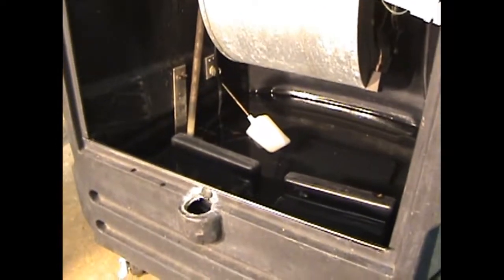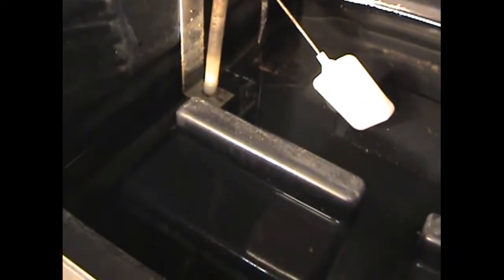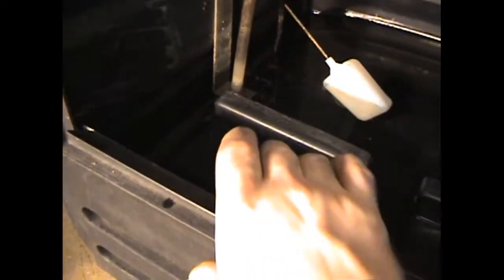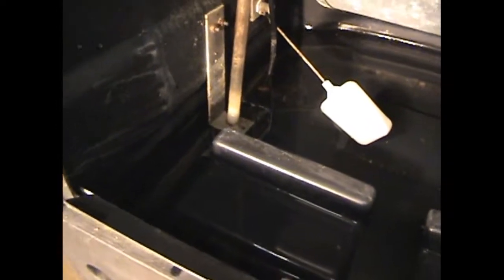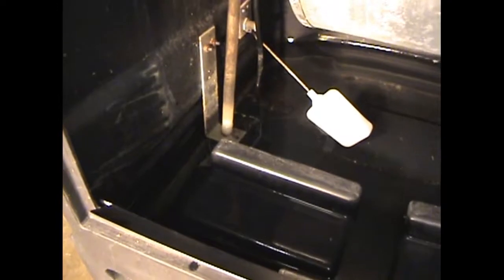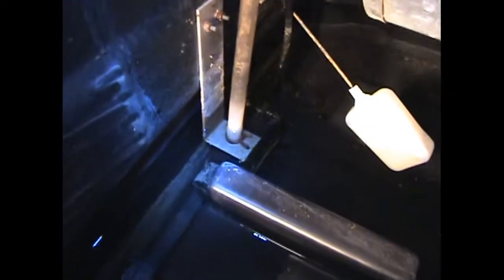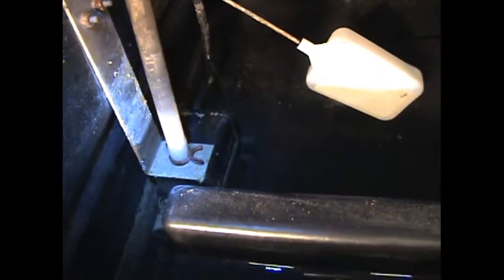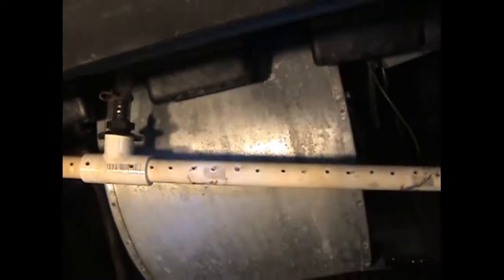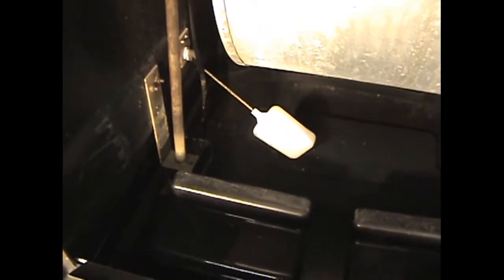I'm going to drain the water out of this thing. I think the problem is going to be in the pump. When I turn the pump on, you can hear it and you can feel a vibration in the side of this, but there's just no water flowing through. So I really think we need to take that pump out. Water goes through there, up behind the blower, and out through this thing. Let me drain the rest of this water and get that pump out, and we'll see what the next step is.